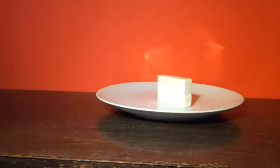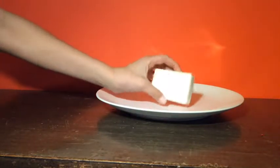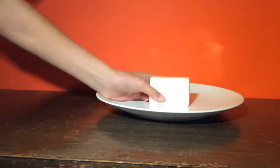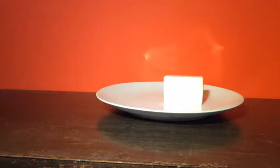Hey guys, how's it going? So today we're going to be microwaving some ivory soap. Apparently it like grows, but I've never really done it, so let's plop this in the microwave and see what happens.